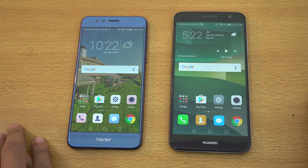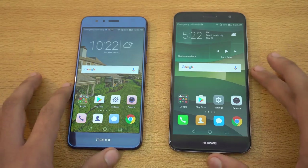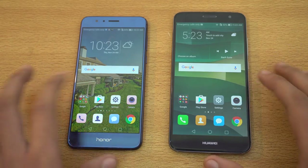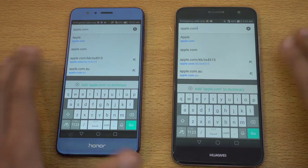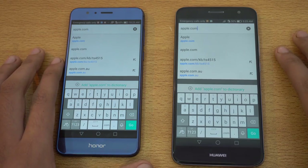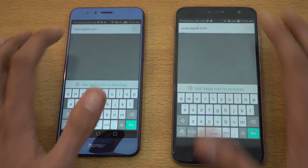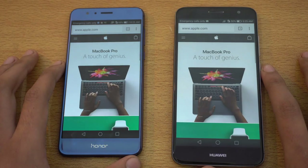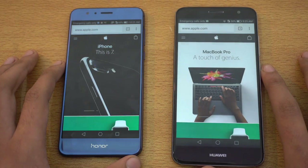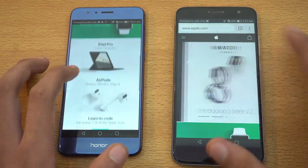Now we're going to test browsing performance, then multitasking. Launching Google Chrome on both phones, clearing the history. First up, apple.com — hitting go at the same time. Finishing off the website, and it seems like the Honor 8 is faster there, although it was pretty close — you guys are the judge.